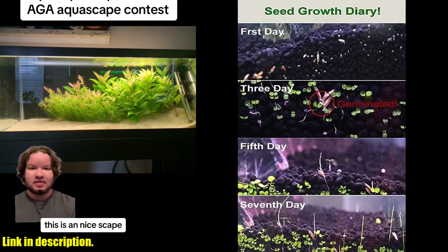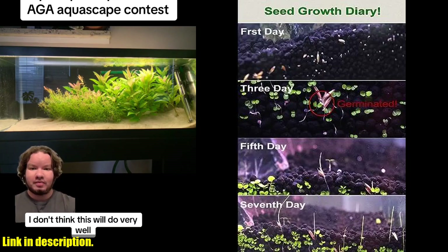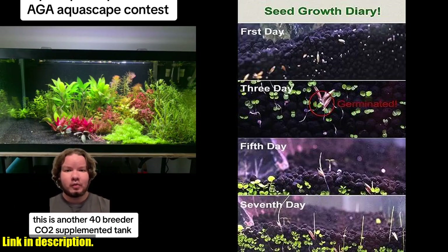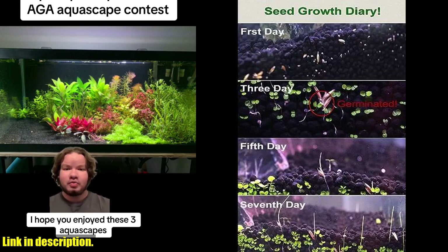Simply spread the CDS on the soil, sprinkle water daily, and in just 5-7 days they will start to germinate. In 15 days your aquarium will be complete with beautiful landscaping.